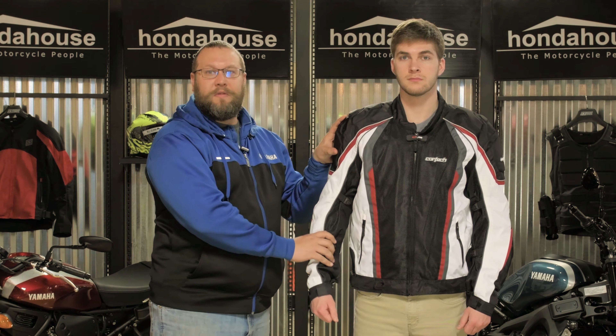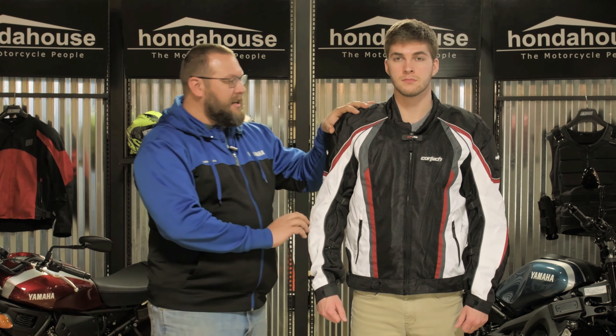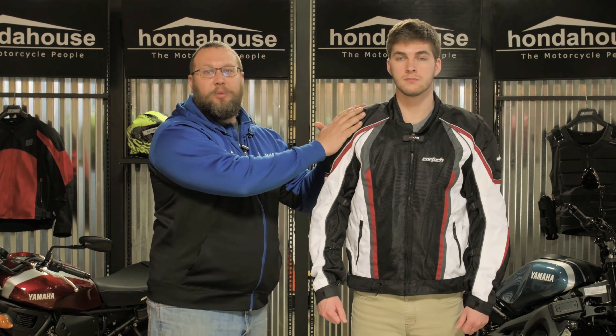This is Eric at Richmond Honda House Sprockets, and today we're here to talk to you about the Cortec GX Sportair 4.0. It's a sport fit jacket and a three-season — summer, spring, and fall — jacket. It has a removable CE approved liner, a 600 denier shell with 1680 denier reinforcements on the elbows and shoulders for those impact points.